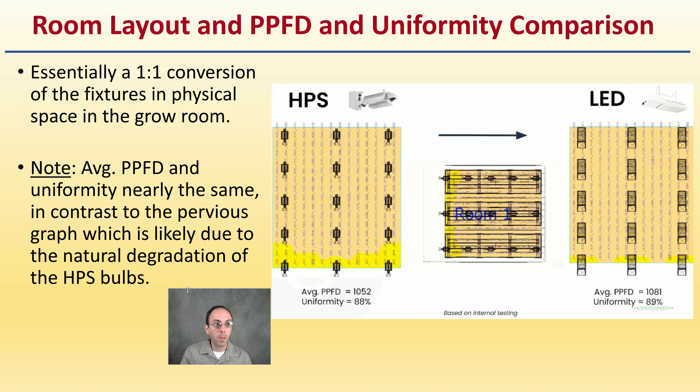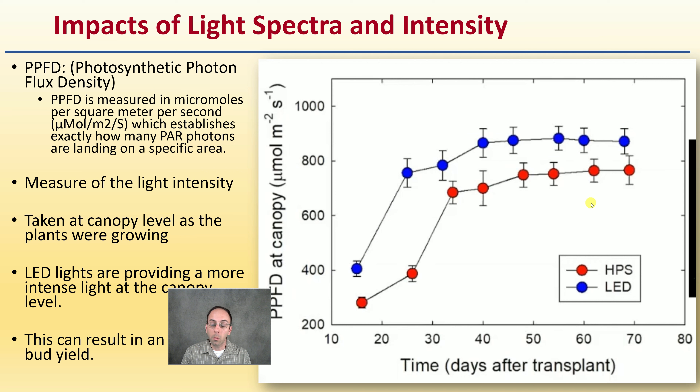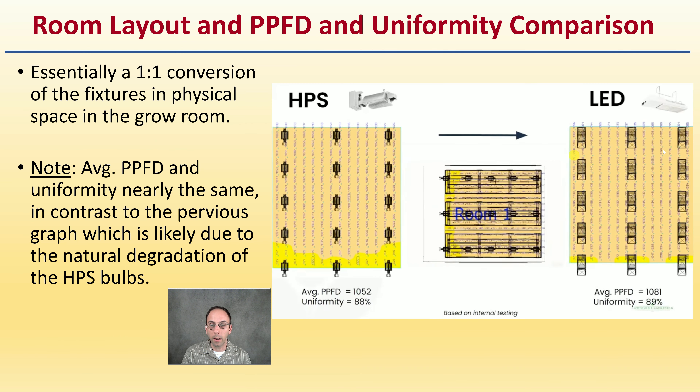Looking at room layout — essentially a one-to-one conversion of fixtures in the grow room — a comparison of average PPFD and uniformity shows they are nearly the same between HPS and LED rooms, with a slight edge to LED lights. This slight difference is likely due to natural degradation of HPS bulbs; if using brand-new HPS bulbs versus LEDs, results might be more similar.